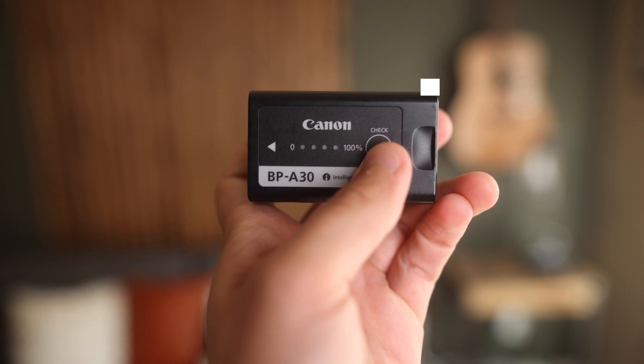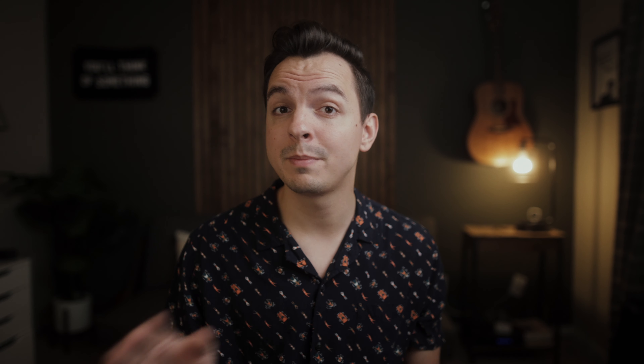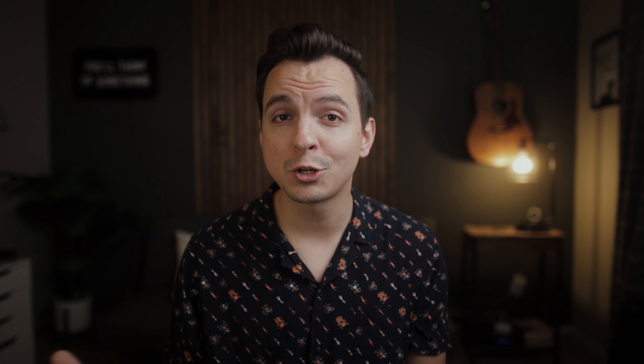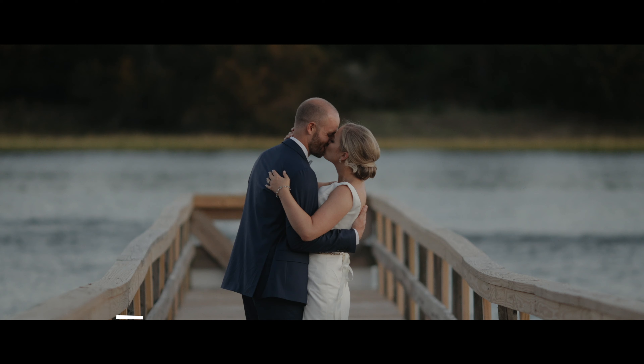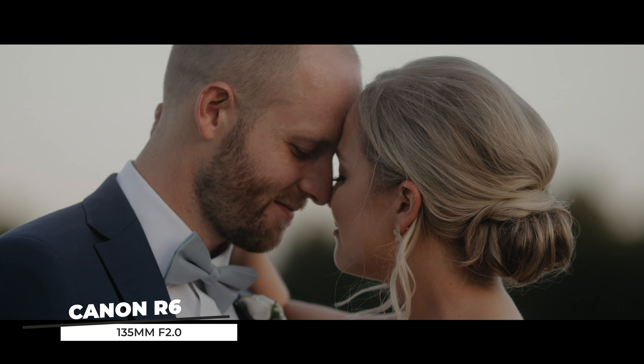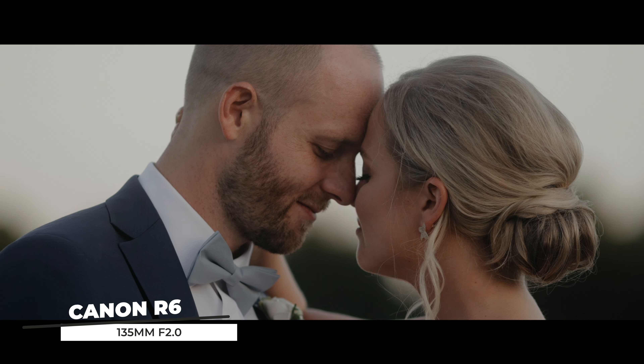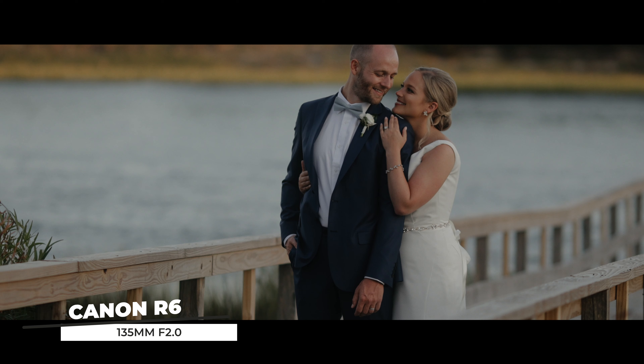Let's talk about the battery life. The batteries that come with the C70 are the BPA30 batteries, and honestly I love them. You do only get about two hours of battery life, but that is to be expected considering the output. I think as long as you have at least three batteries on a wedding day you're going to be fine. Typically what I do is just leave one charging and then swap out when needed.